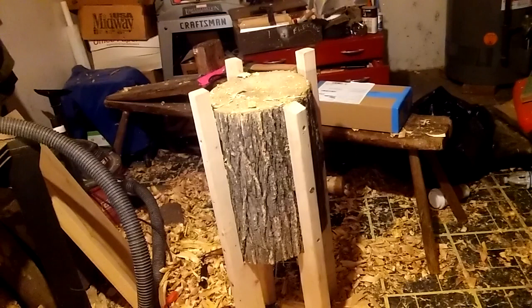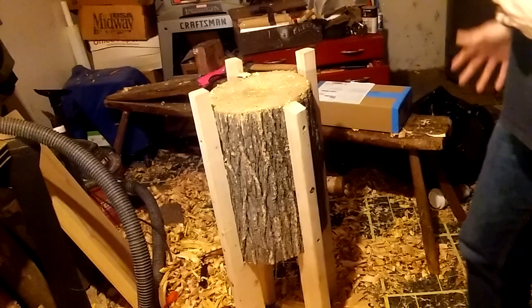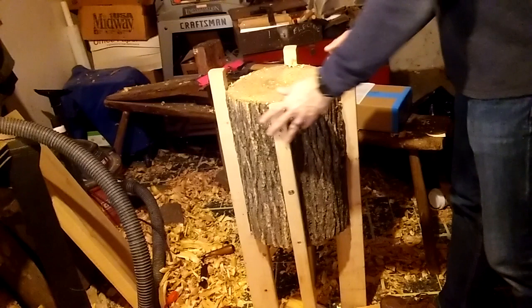Okay guys, long time no see. The purpose of this video is to do an unboxing — I've never done one of these videos before. I just received a new tool for carving.